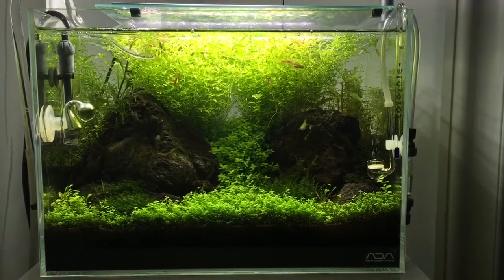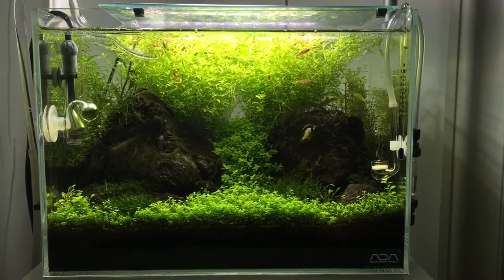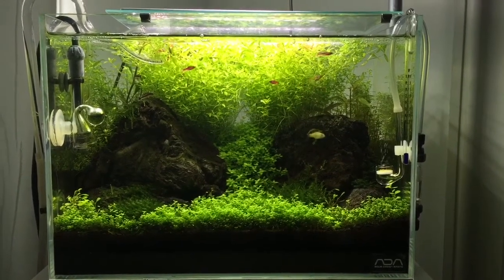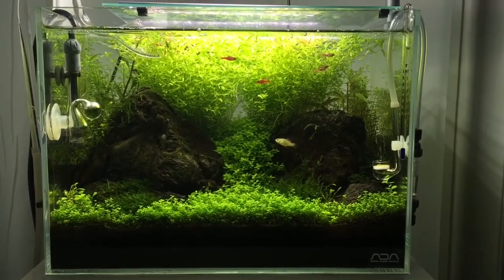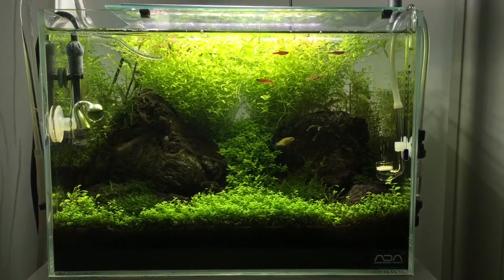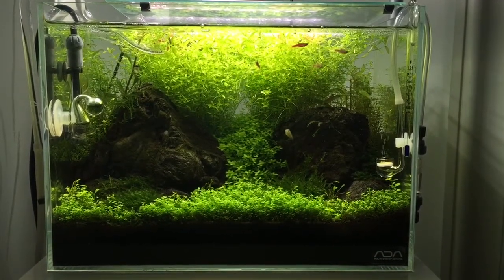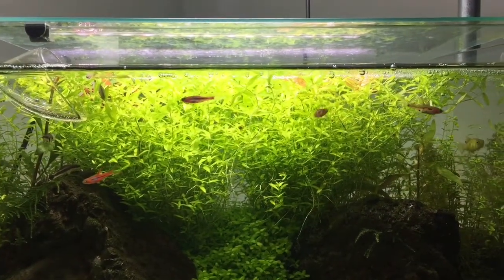Here's the shot I wanted to show you of the tank before I trimmed it today. This was from a few days ago. As you can see, the stems were just out of control, growing up to the sky, so it was definitely in need of a major trimming.